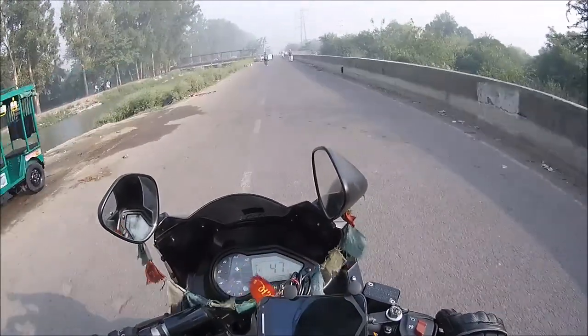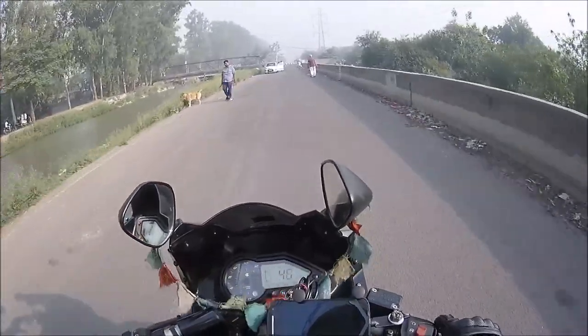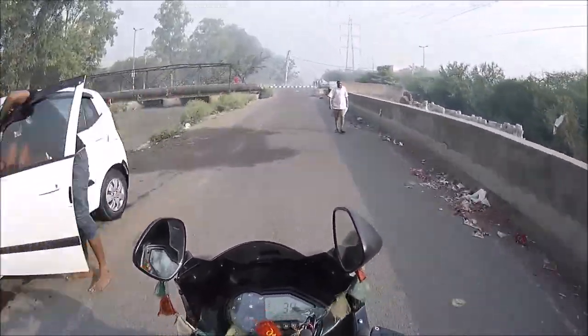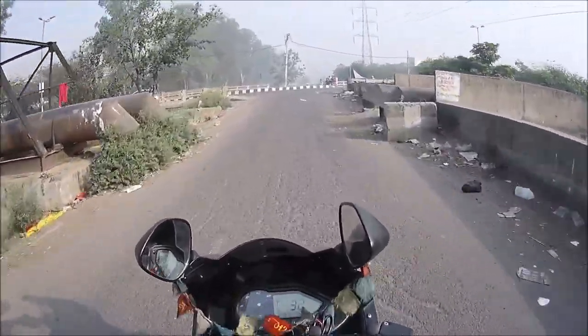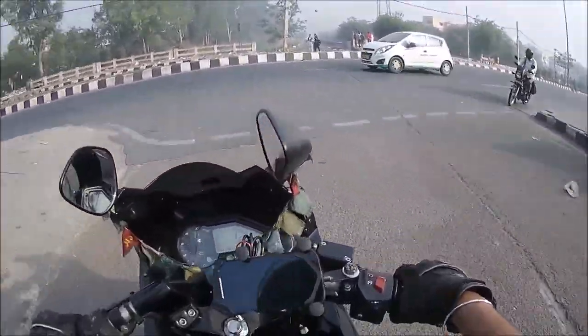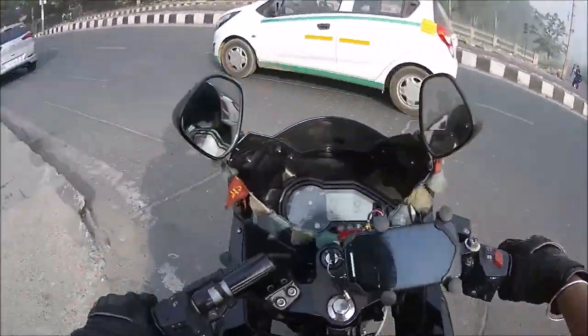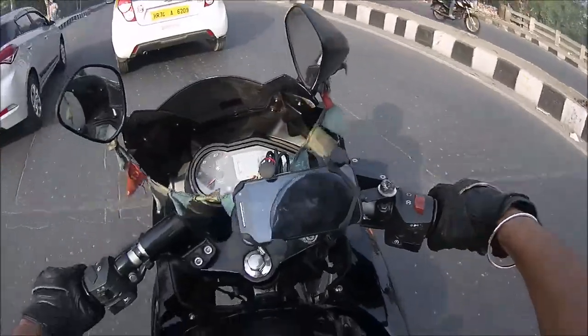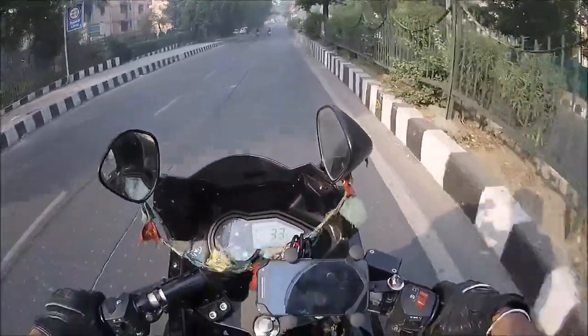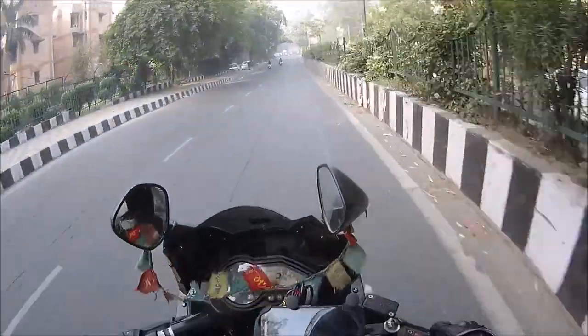I'm pretty sure it's fine for rides where you're just going to cruise on the highway, but I'm still not sure about how it's going to work when you're off-roading or doing a route where you're not on paved roads but in exploring mode.